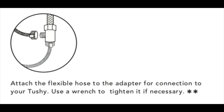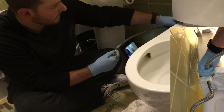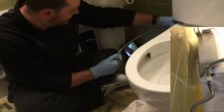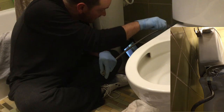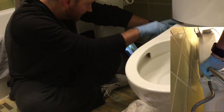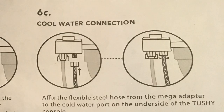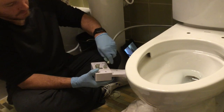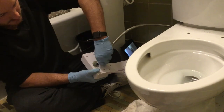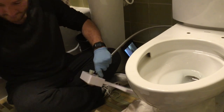The next step is to connect the metal hose they give you from the cold water adapter over to the actual TUSHY device. Make sure you don't over-tighten either of these because if you strip them out, there's nothing you can do after that. I connected the cold water supply directly to the bidet itself before actually installing it — I thought this would make the process a little bit easier, and it definitely did. As long as the hose is long enough in your situation, you can totally do this.